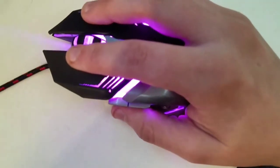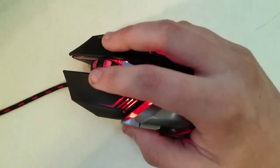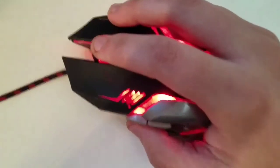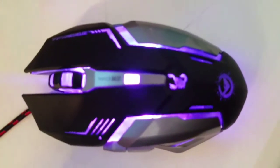The package comes with just one gaming mouse. I will put a link to it down in the description if you want to buy it for yourself.